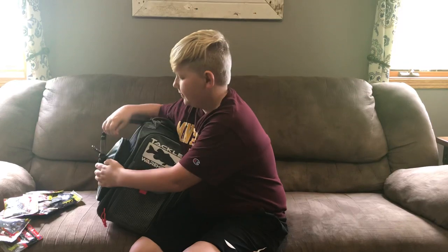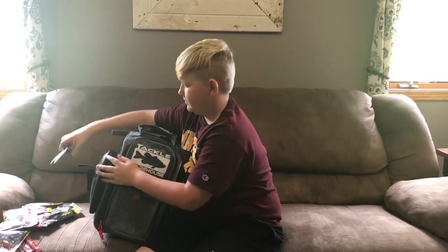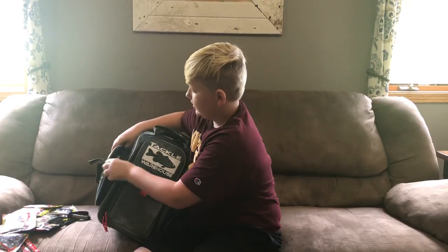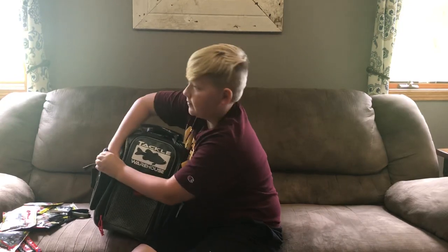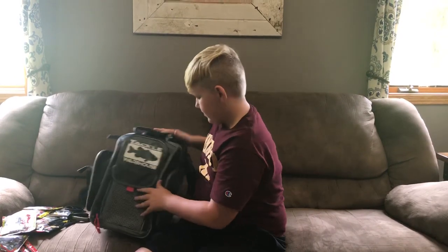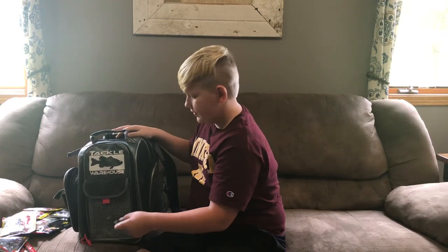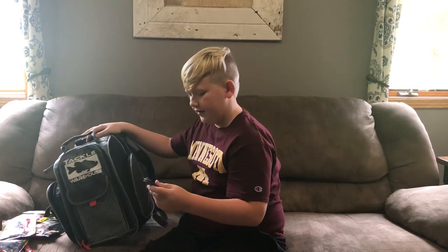Alright, here we got some Fliers. Here we got some Lines — some 10 pound lines and 20 pound Power Pro Braid. Here I have some scissors for cutting line and also a knife for cutting braid.